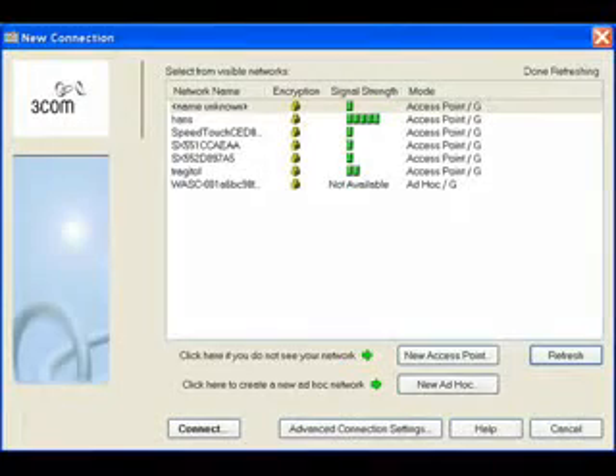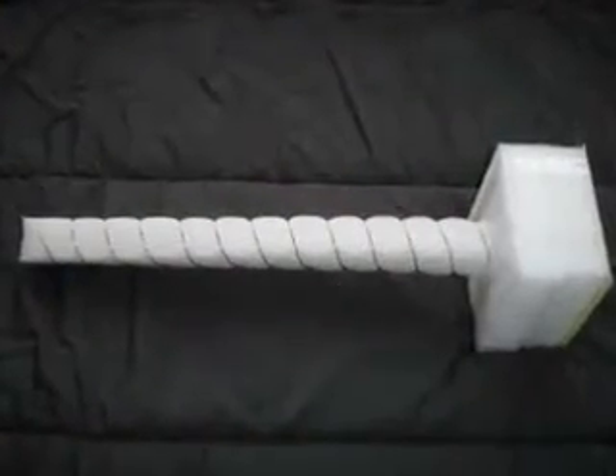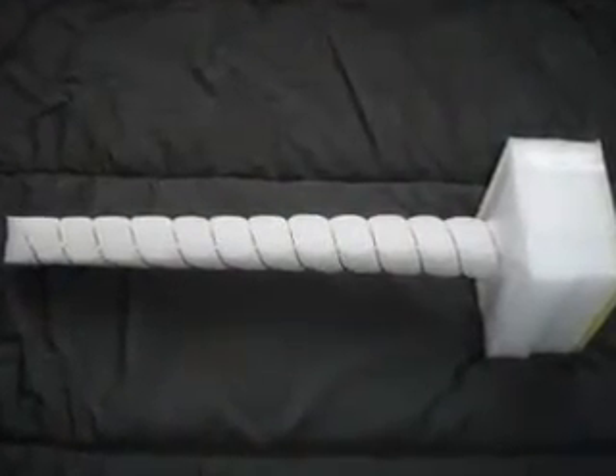Look at this — the normal antenna picks up 7 access points, but the new antenna picks up 21. There you have it: your very own $10 ultra-high-gain wireless LAN antenna.